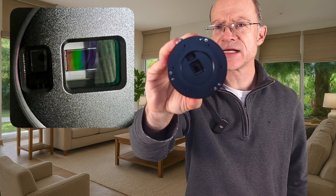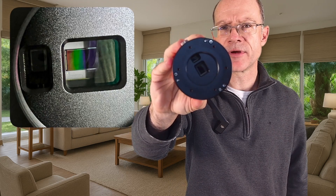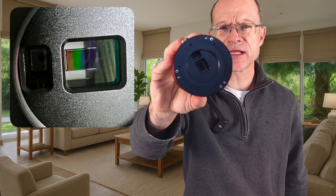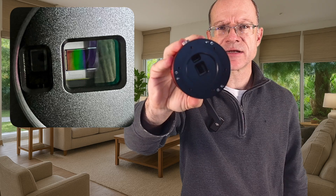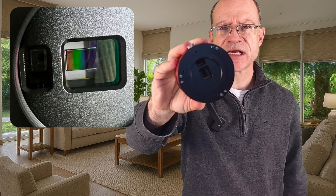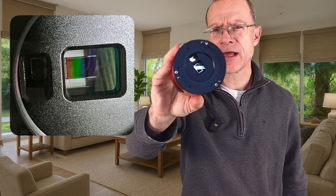Looking at the sensor side, you can see the main sensor and the guide sensor on top. It's interesting how it's organized — the guide sensor is on the landscape side of the main sensor, which is surprising. I wonder why they did it that way, but probably again because of space management.